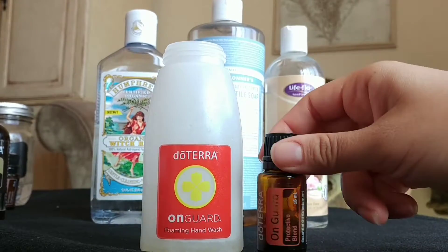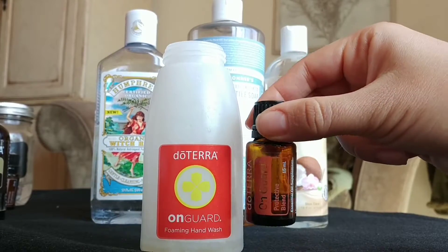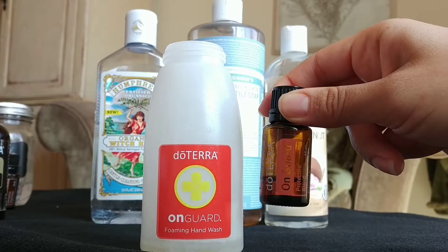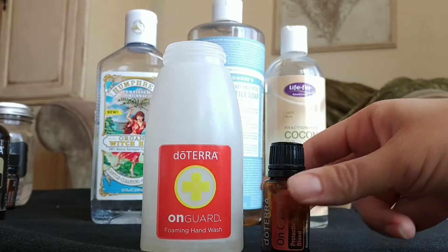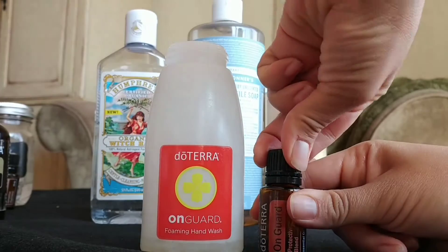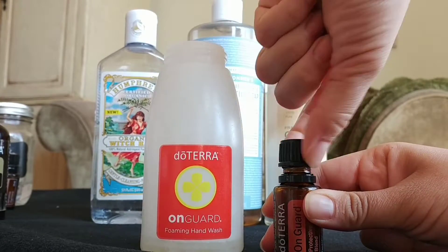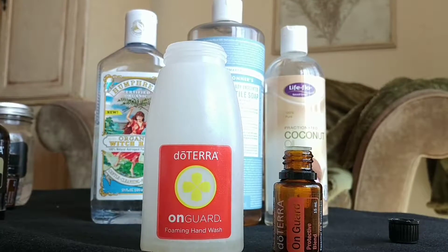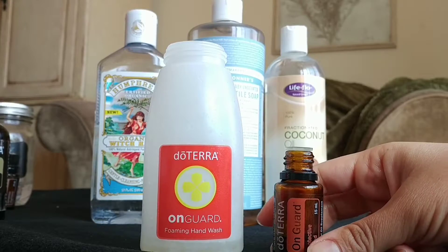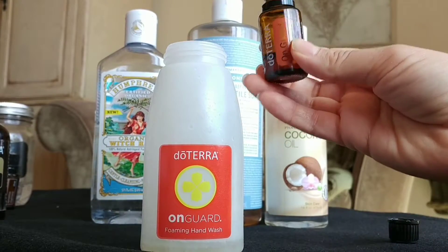Then I'm gonna use my On Guard essential oil. If you're not familiar with On Guard, it's amazing — that's why they have their own hand soap, laundry detergent, cleaner, cough drops, and everything. On Guard is a protective blend: not only does it kill germs, but it helps boost your immune system at the same time. So it's perfect for a hand soap — you want to get all the germs off your hands and also get that immune system boost.